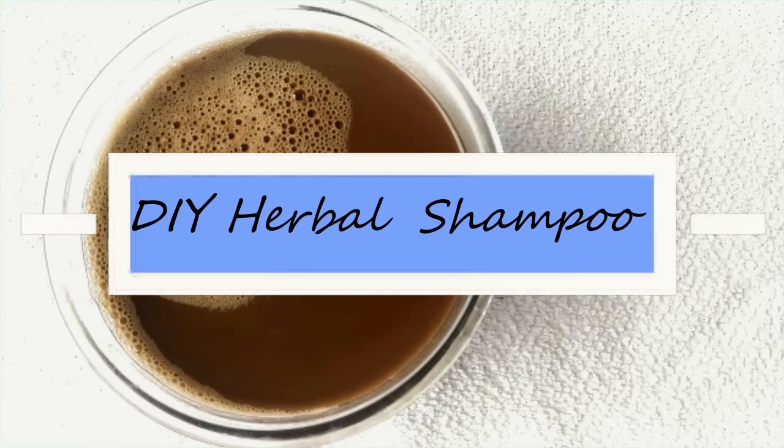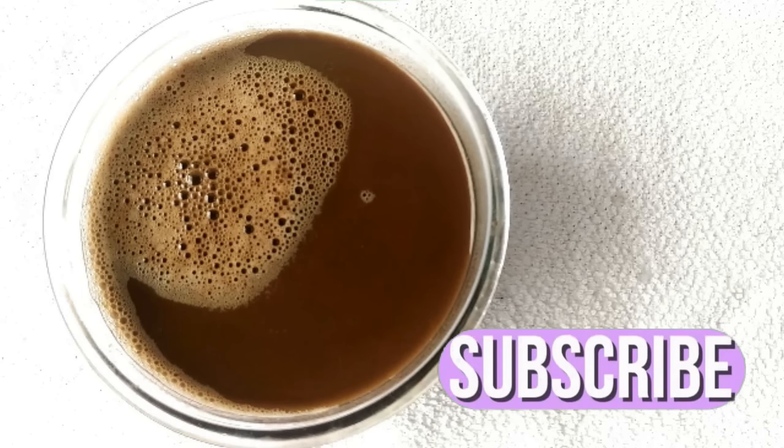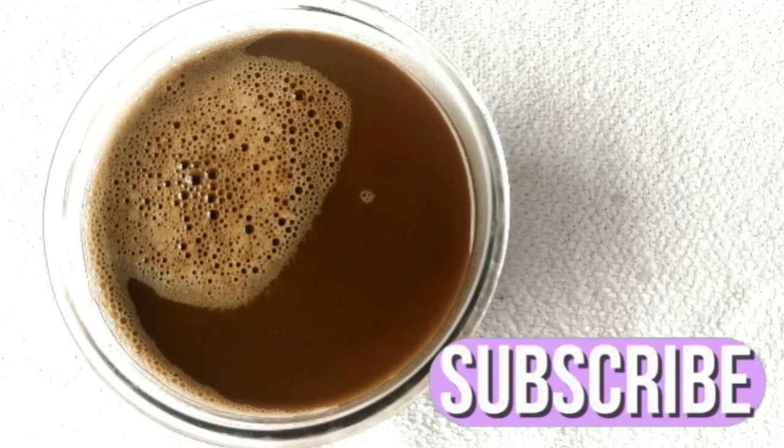Hello everyone, welcome to my channel. In this video I am sharing how you can make your very own herbal shampoo at home. But before we get started, don't forget to subscribe to my channel so that you don't miss any of my videos.